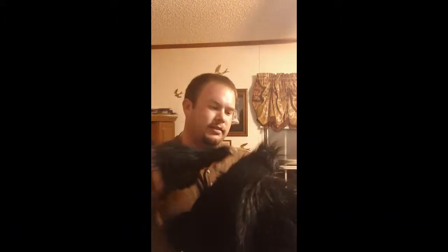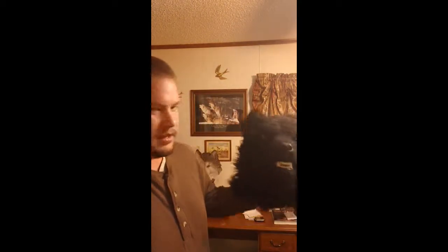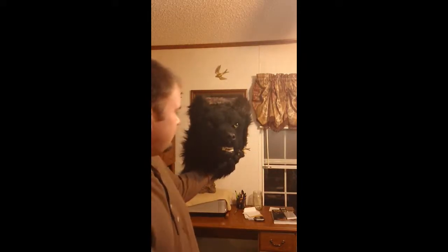On this mask I sleeked the ears back to give it an aggressive look. Yeah, that's my mask — pretty cool.